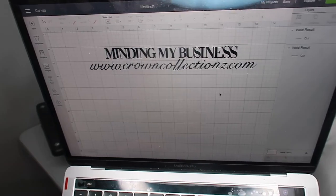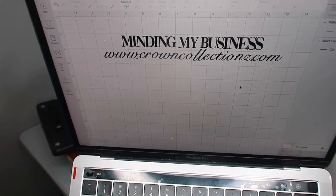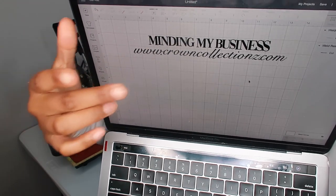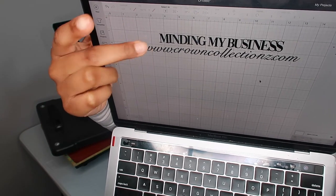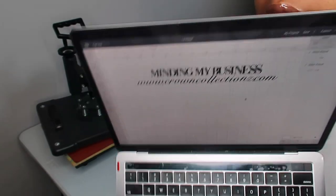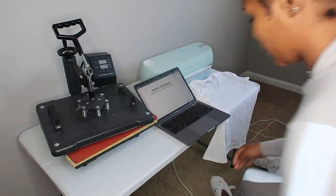This is the design I decided on for the first t-shirt for Crown Collections. I'm thinking about doing the 'Minding My Business' part in gold and then the Crown Collections website in light pink. We're going to try that out — I'm going to go ahead and plug in the heat press now so it can begin to heat up.